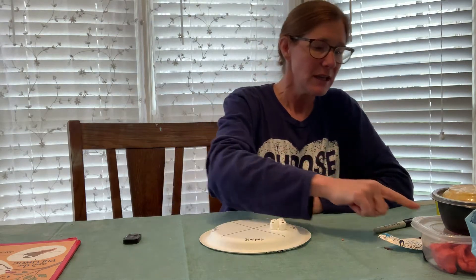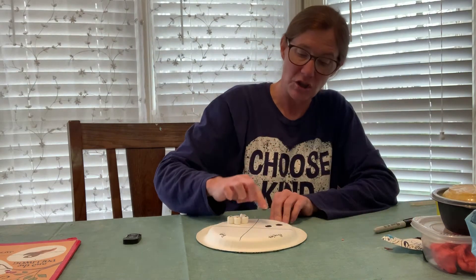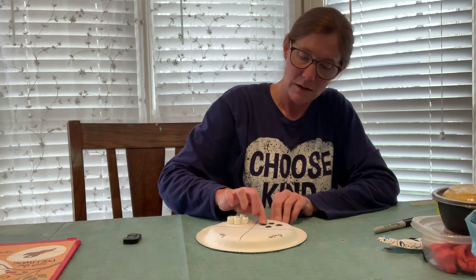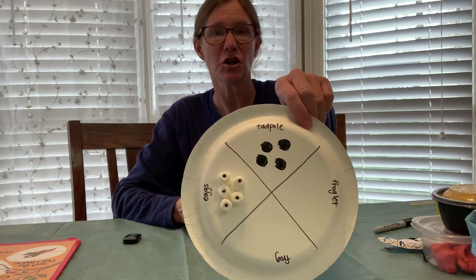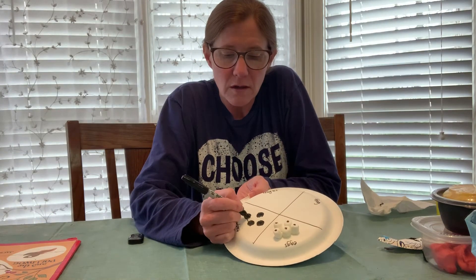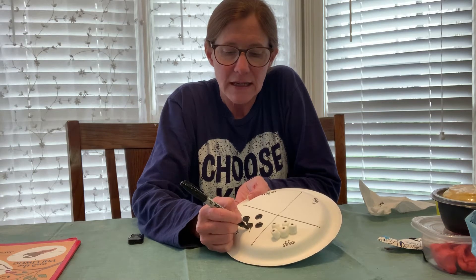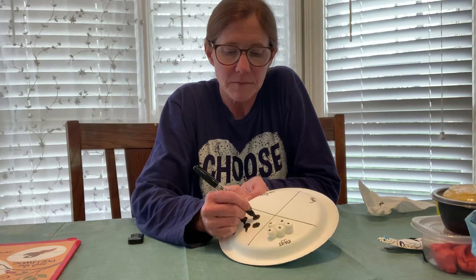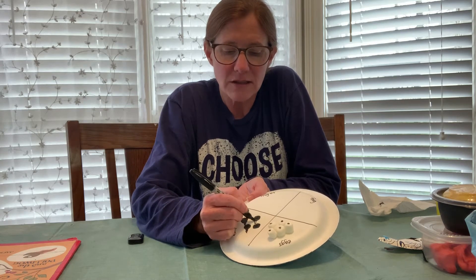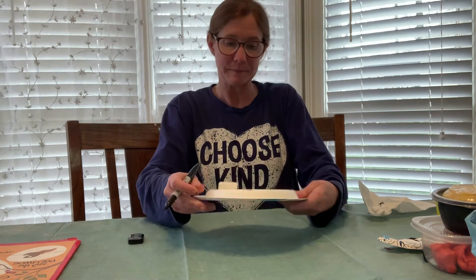Next we're going to do our tadpoles. Tadpoles look round and have a long tail. You can use your child's fingerprint — put one, however many you want; there are usually lots of tadpoles so I'm going to put four. First you put their fingerprint, then take your Sharpie and draw the little tail — it starts in a little triangle and goes down, then color it in. That way the child has ownership on it too. You could draw the outline and your child could color it in if you wanted.